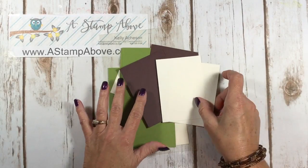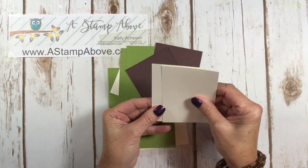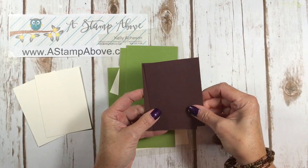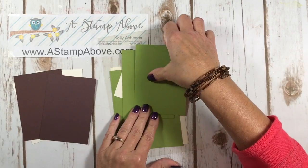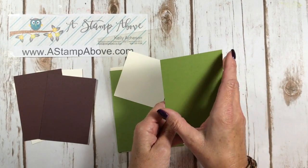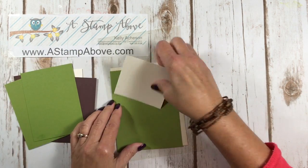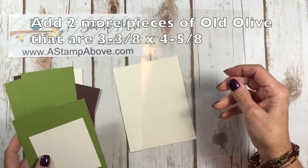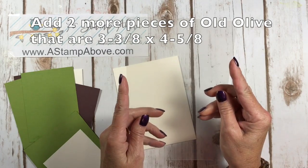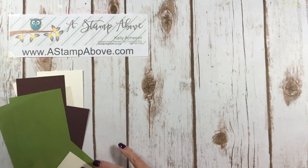Let's take a look at our layers. I've got Very Vanilla, three by four and a quarter — two of them. Chocolate Chip, three and an eighth by four and three-eighths — two of them. Old Olive, four and five-eighths by three and three-eighths — two of them. A scrap of vanilla and a scrap of old olive. A window sheet that is five and a half by eight and a half, and a Very Vanilla envelope.